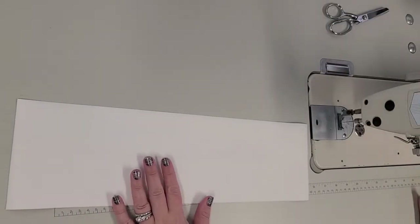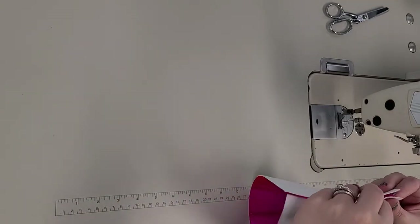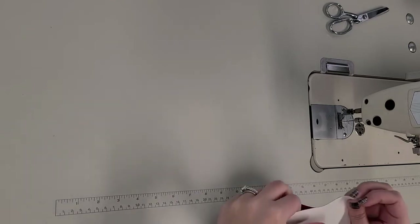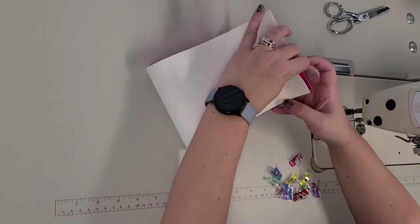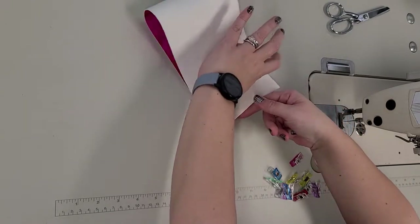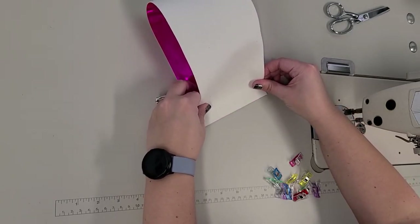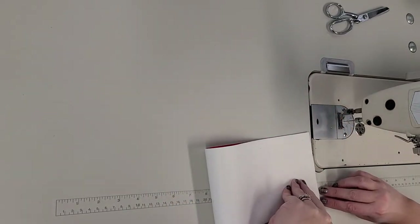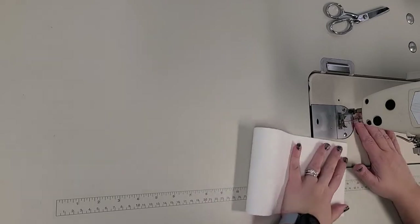The very first step: we have the cuff. We're going to fold this right sides together, matching the two short edges. This vinyl is super sticky — I don't even know if I'll need clips, I think it'll just stick to itself. Match up the two short edges and then sew this together using a quarter inch seam allowance.